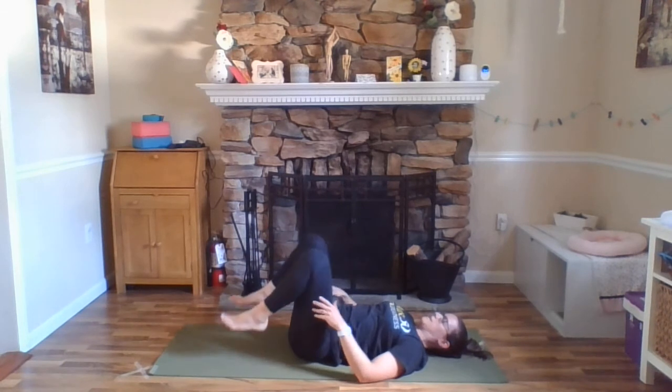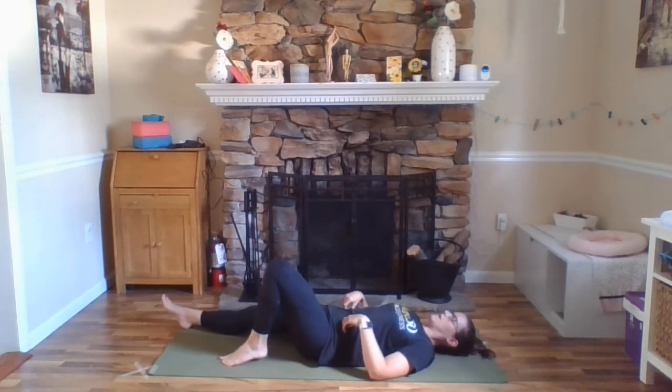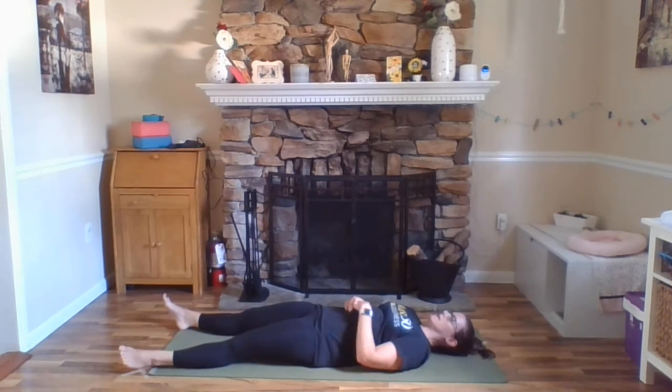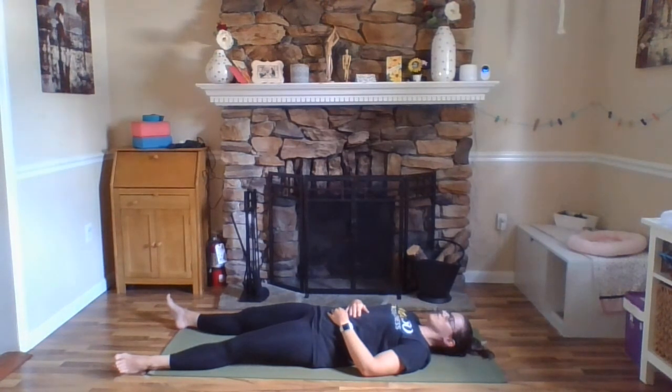And then slowly release your legs back down to the floor and make your way to Savasana, final relaxation pose. So your knees can be bent, feet flat to the floor, or if it doesn't cause any tension in your low back, you can extend your legs down your mat. Arms to your side or resting on your belly, whatever is more comfortable for you. Find a position where you can really get out all your last minute fidgets and take a few minutes to be still.